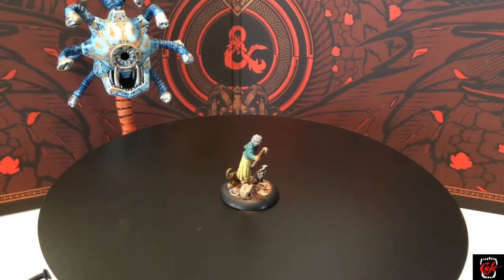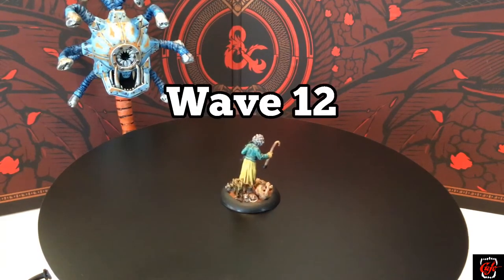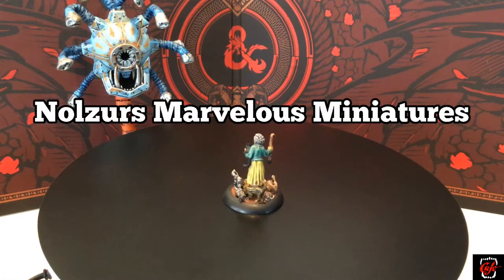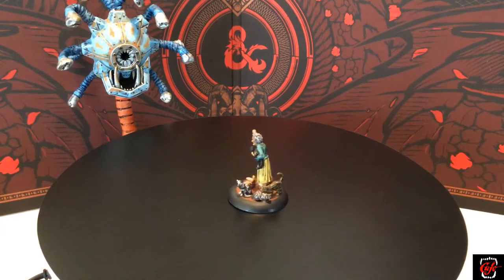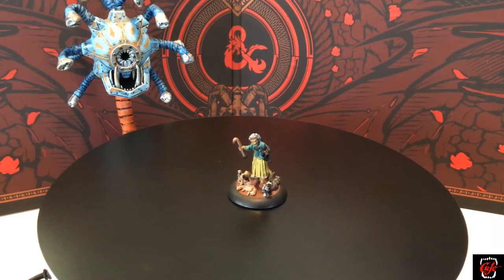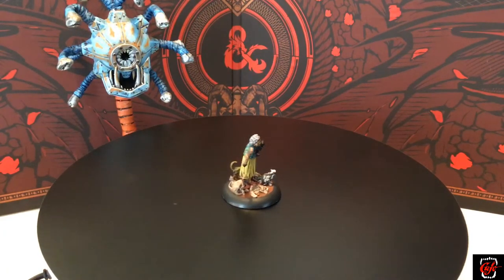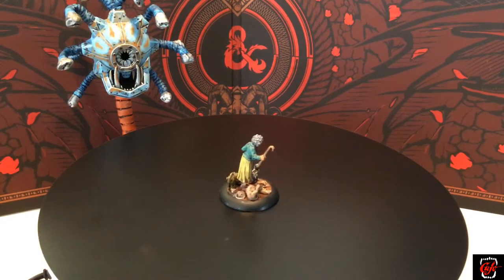Welcome back to the Overboard DM. My name is Cujo and I go overboard on everything Dungeons and Dragons so that you don't have to. Today I have wave 12 here from Nolzur's Marvelous Miniatures. I've got Grandma here for scale. I'm going to run through these real quick and show you some comparisons to some other miniatures, whether from WizKids' line or other lines I like to use. We'll talk about them and let you see what you're getting and know the scale.